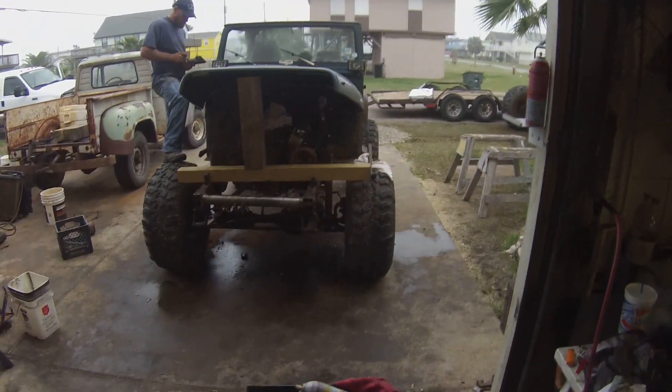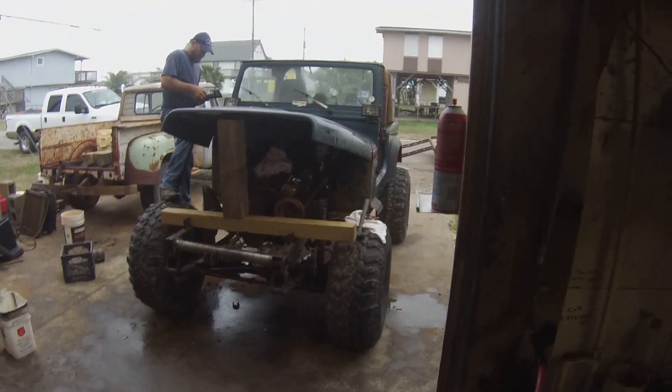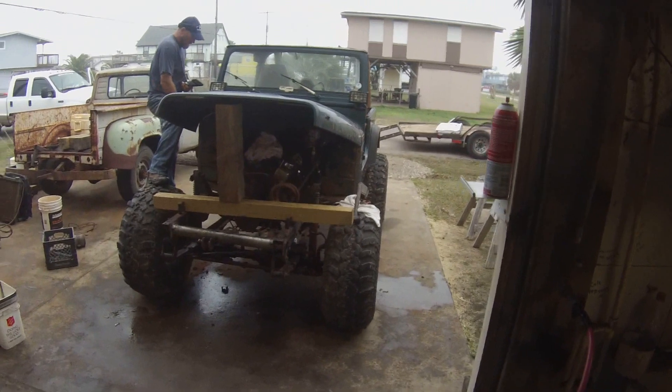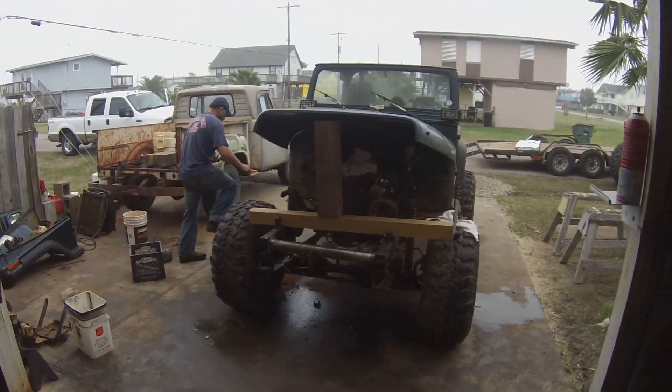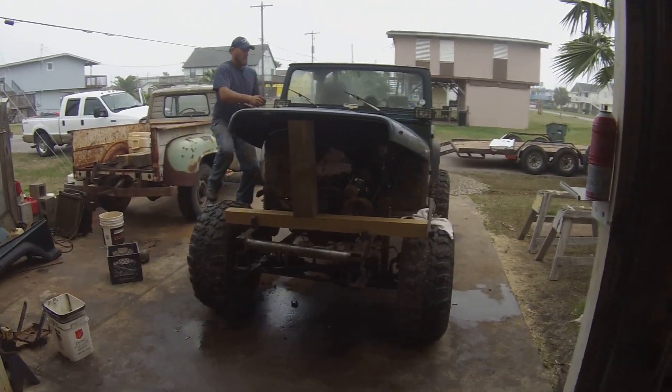Both fenders are off. Need to pull the hood and start working on the tub. But we're getting wet, so I don't know how much longer we're going to be at it — the rain is starting to set in.